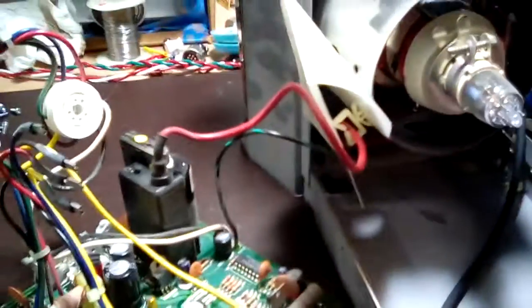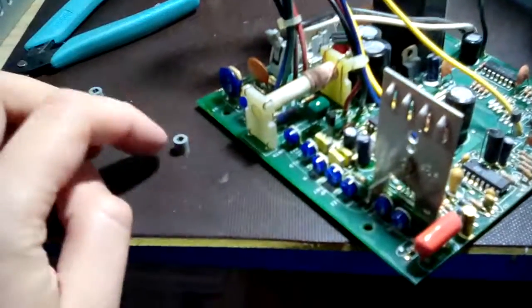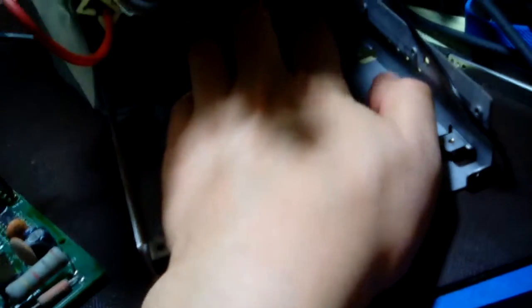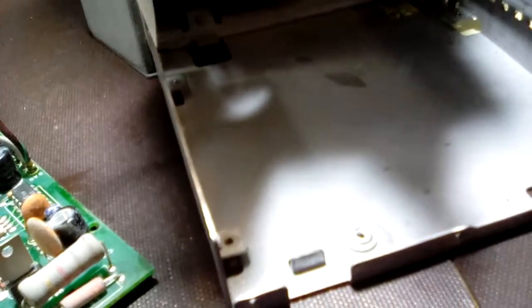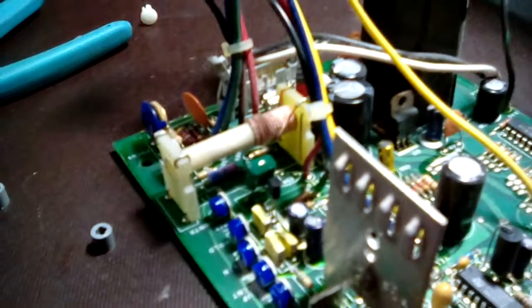The board slides out and sits off to the side — the connections are still all made, which I didn't realize at the time. There were four little spacers that I'm assuming go under each of the screw holes on the board. Nice little spring tabs there — they're probably just supports to keep the board level. All right, here we go.